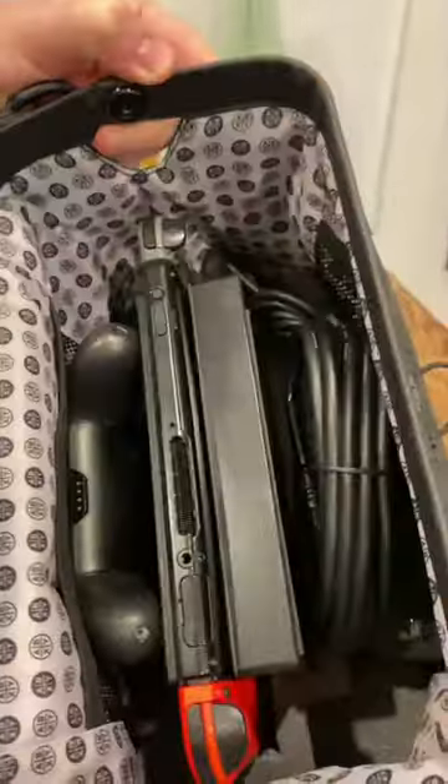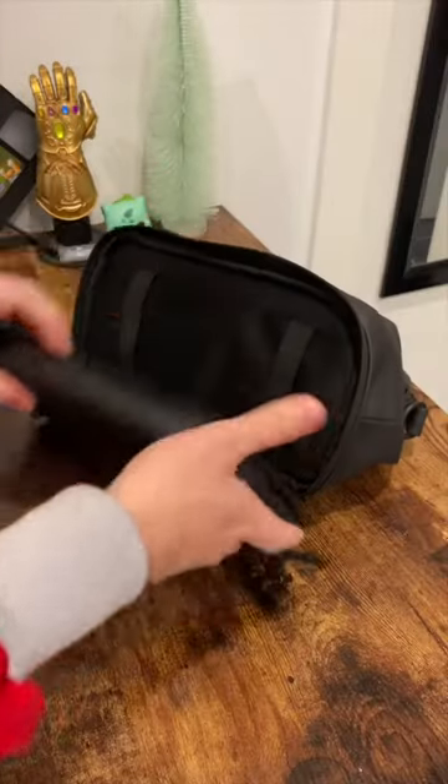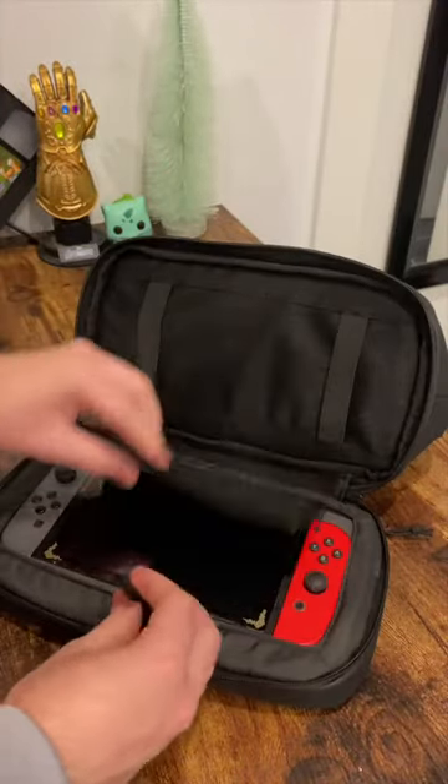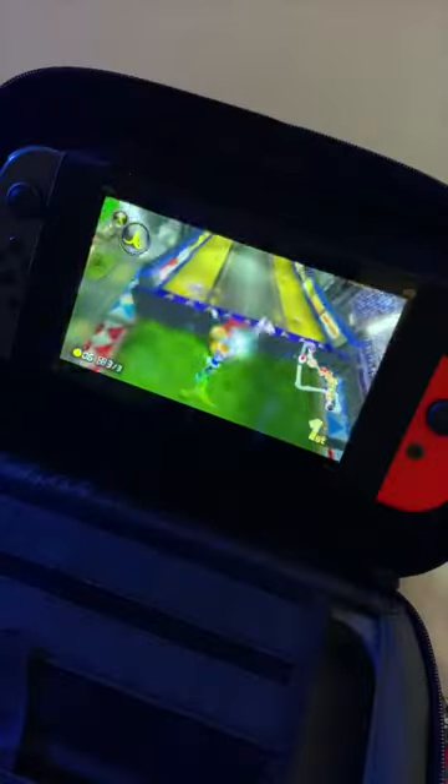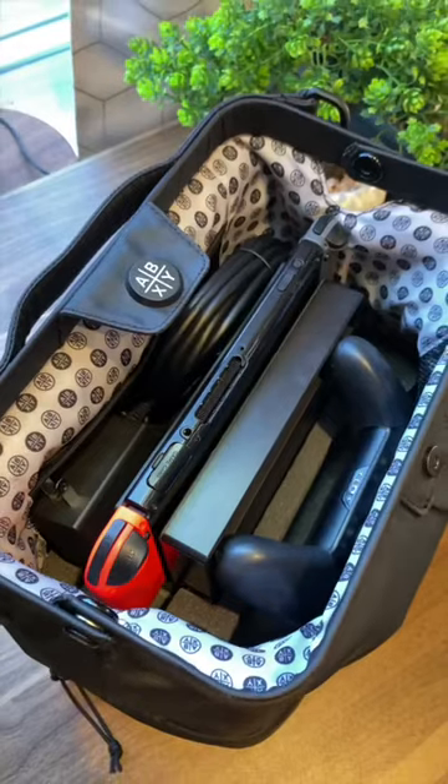It opens up nice and clean and has a spot for everything while also making it easy to access. The bottom even opens up and is not only another option for keeping your Switch safe, but it can hold it up for gaming on the go too. If you're a serious Switch gamer, this bag is a no-brainer.